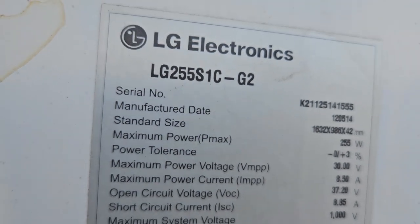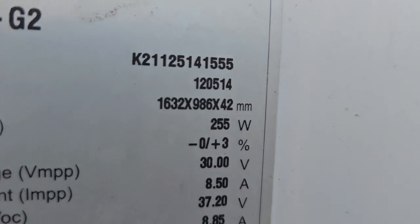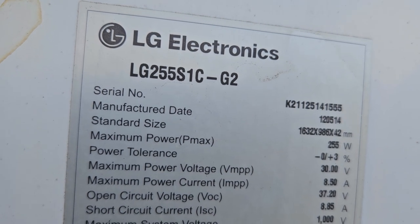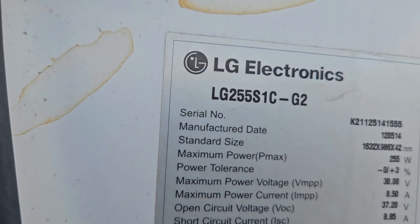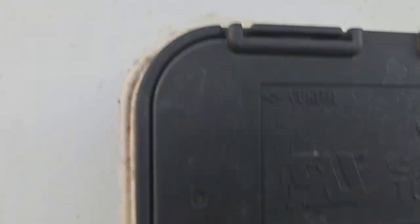It's got a manufacture date on it — looks like 2012, fifth month, fourteenth day. So these are basically 11 years old. 255 watt, 37 volt, 8.85 amps. There's like black mold on these. Anyway, these are what I just picked up today.